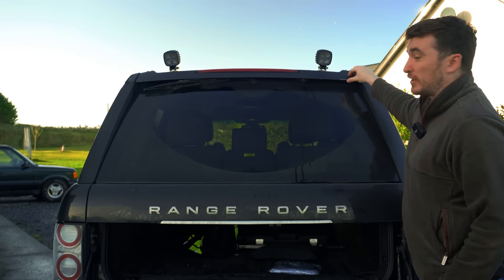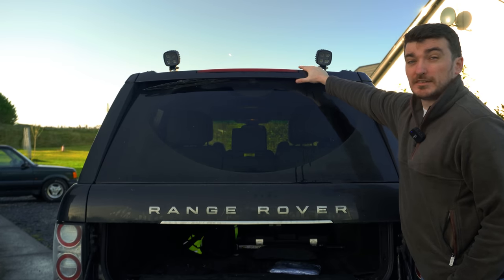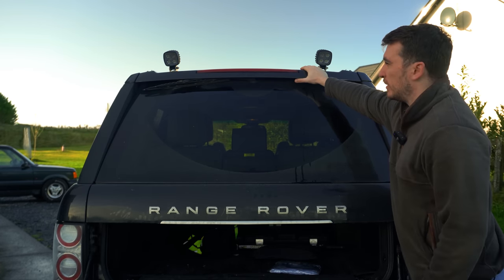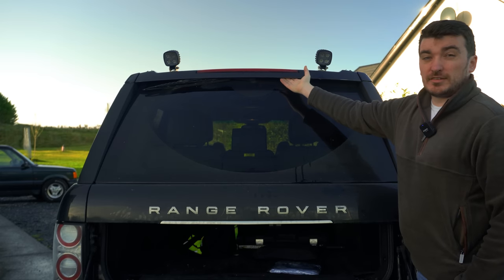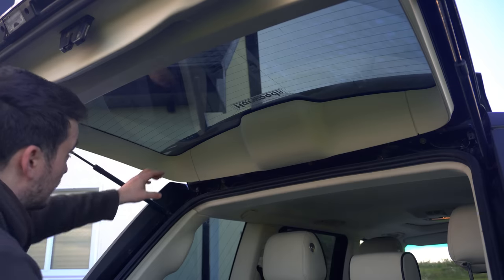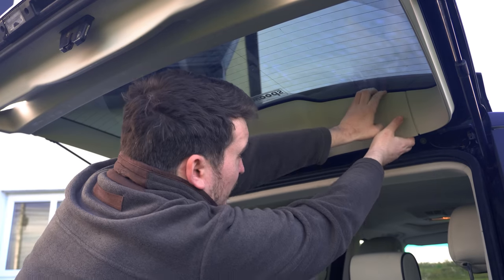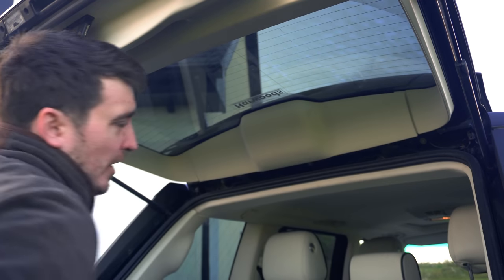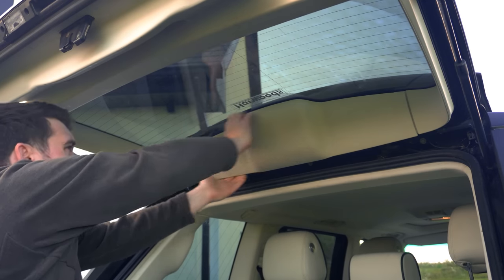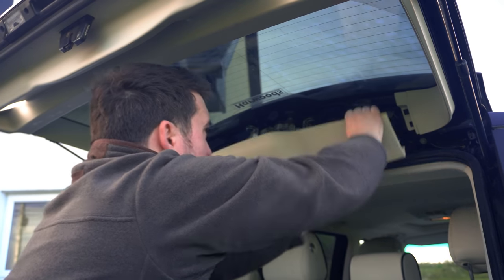As it's mounted in what they call the top spoiler on the top rear tailgate, we're going to have to remove or at least loosen this whole plastic unit up here, which is quite easy to do. Then, once that's off, we should be able to access it from underneath. The first job is to pull off this interior plastic, which is just held on with some clips. Mine's been off a couple of times before so it's probably going to come off a bit easier than yours might — just keep pulling on it, loosening those clips, and it should all pop out.